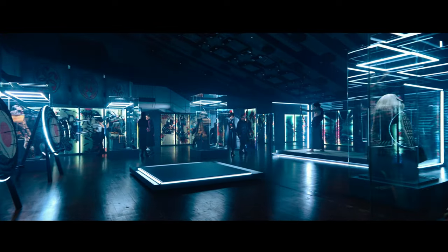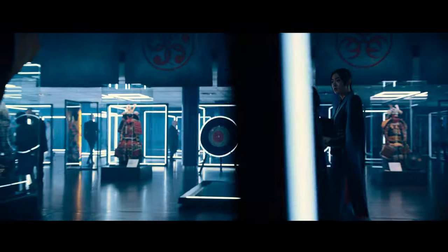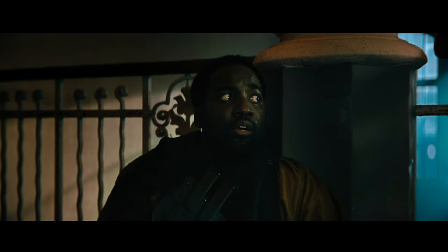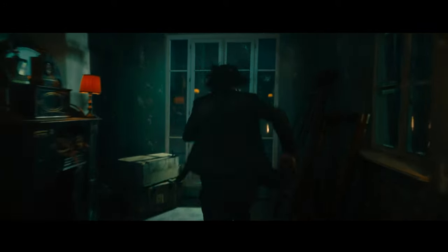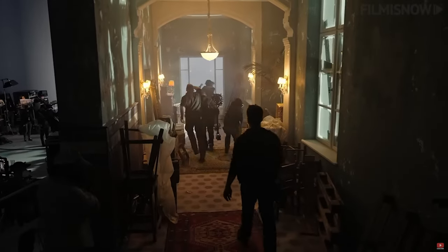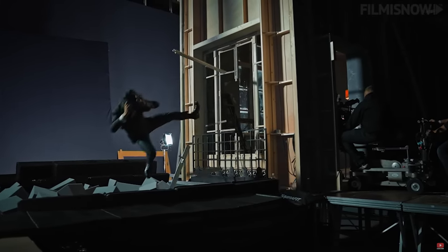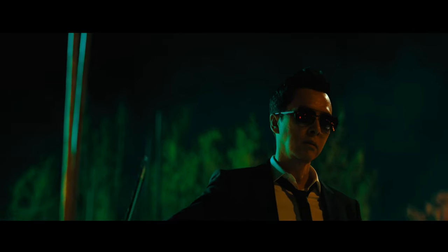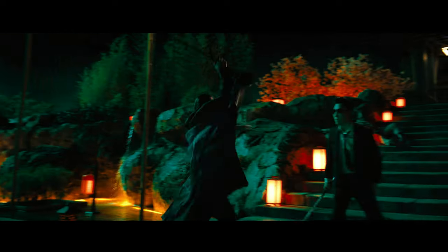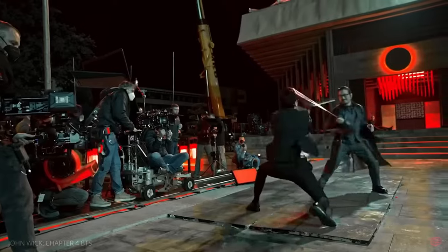When you consider how enormous some of these scenes are and how many actors are performing at any given time, the lighting setup for each scene was super complex. Due to the fast-moving action and to allow performers space and flexibility, light fixtures had to be placed far away and not on the floor. The lighting you see on screen isn't necessarily what the actors were seeing during production — Dan had to balance practical lighting for actors to see their movements with the cinematic lighting on screen. Since the movie was largely filmed at night, all light fixtures had to be quickly dimmable to adjust exposure as characters moved.